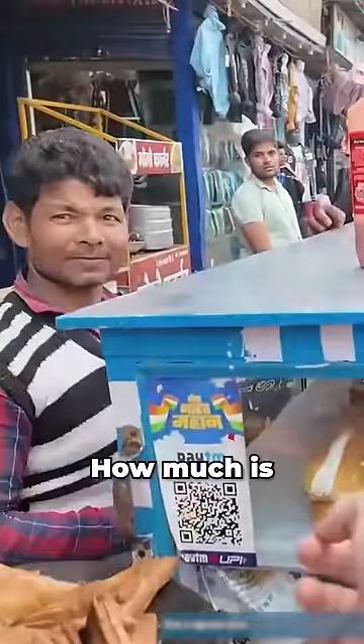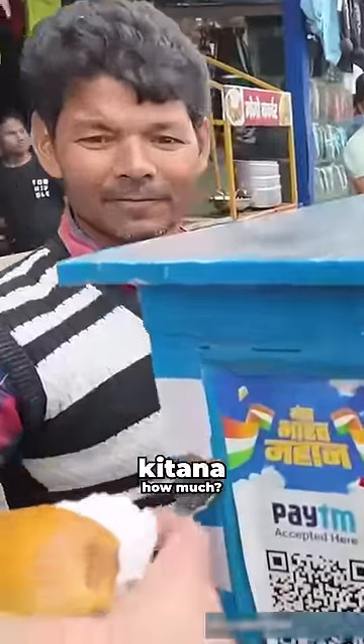Yo, what is that? Is this like the Indian Twinkie? Sir, how much is one Indian Twinkie? Fifteen.